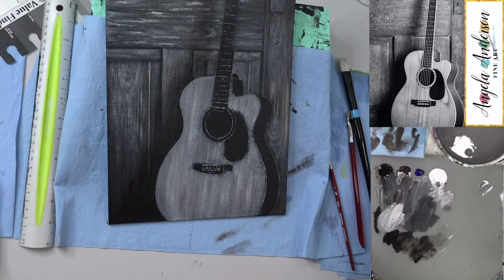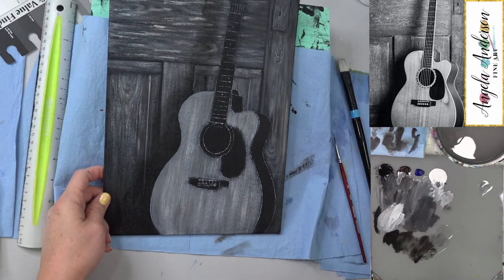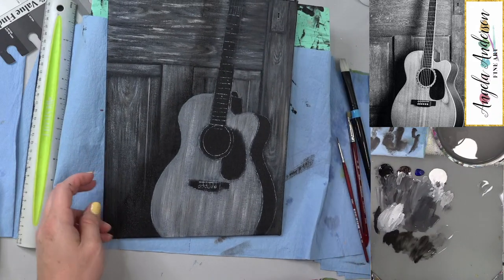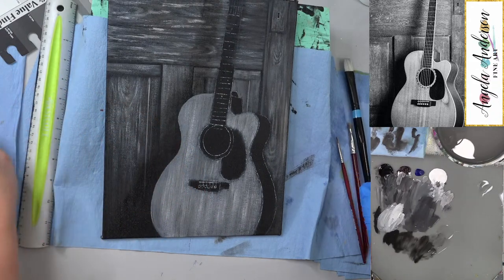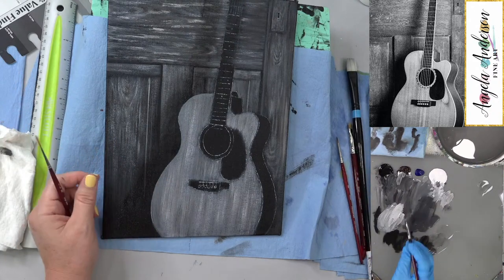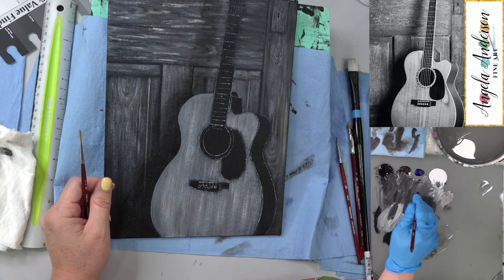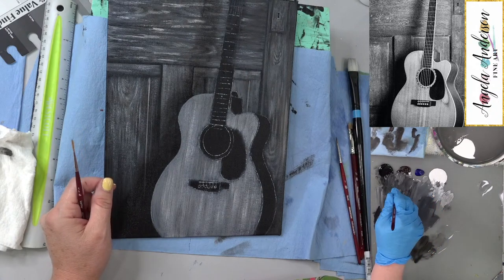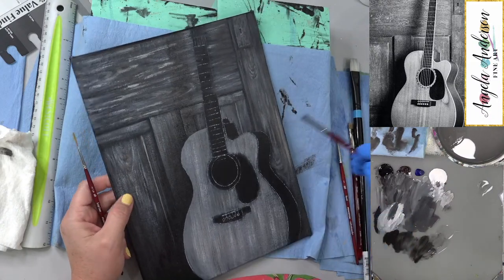I'm fairly happy with that. Sorry for the dog barking in the background — it probably means we have a neighbor walking by, or a bunny in the front yard. We do have a bunny that likes to sit right in front of the window and completely ignore the dog while the dog goes nuts barking at him.